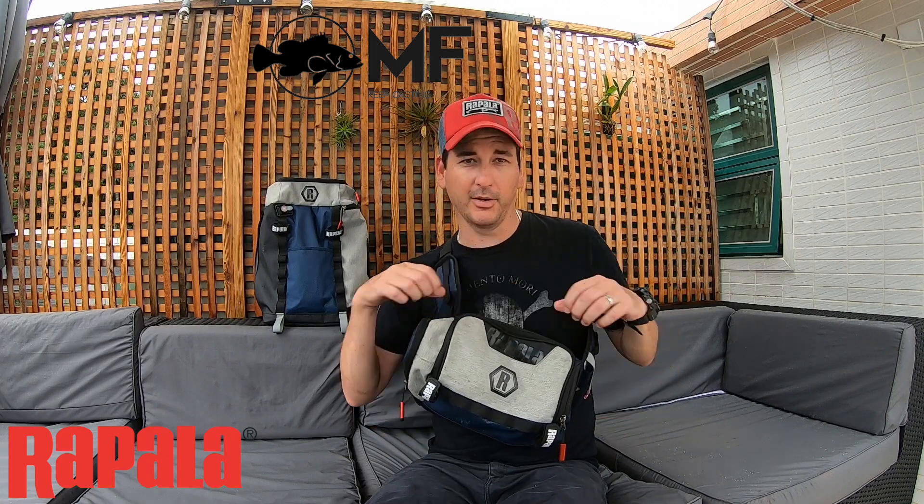You can put it on your waist — it is designed for your waist — but I actually sling this bag. Slinging it is probably the best option. I know there's a sling backpack but it might be a little too big for light tackle when you just want to carry a little bit. I mainly sling this bag and it is absolutely perfect.